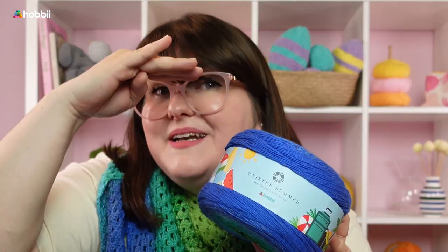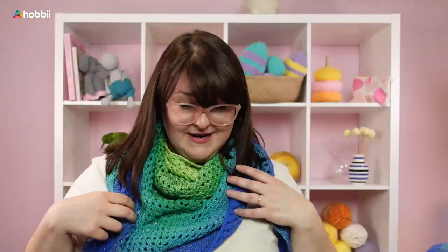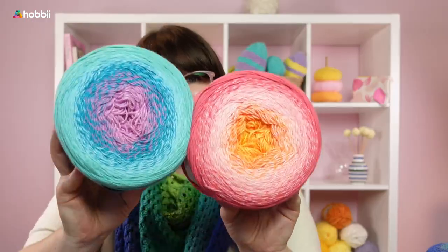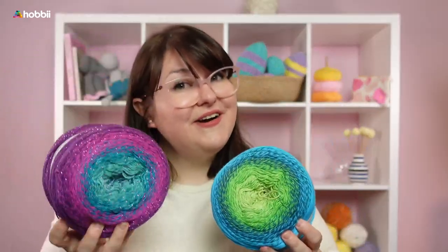Don't forget to keep an eye out for the limited edition Twisters, like this beautiful Twister Summer — which I'm actually wearing right now. The colors are absolutely gorgeous, so festive, so summery, so fresh. And that was Twister and Twister Glitter.